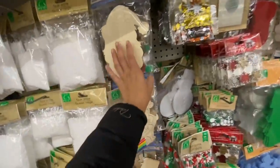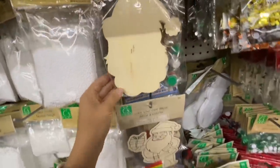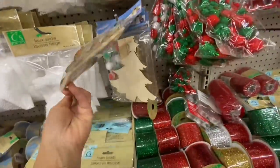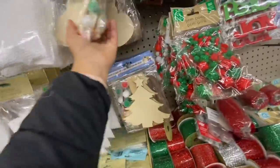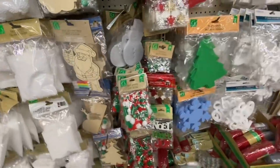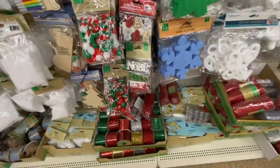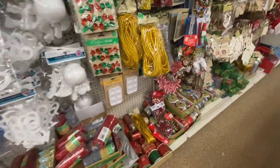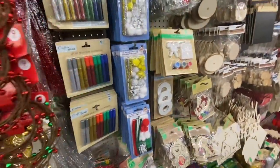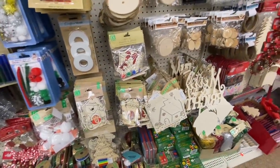At this store in their DIY crafting section I came across these — they are new wood stand DIY style. They have the snowman and the Santa, the Christmas tree, and I was wondering they always do things in fours, so the reindeer was just hiding behind this one. Some clothespins — glittered ones. Mesh tubes as well.